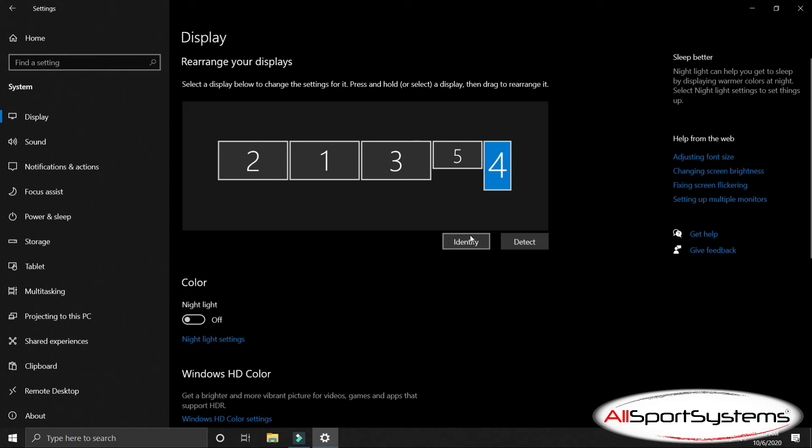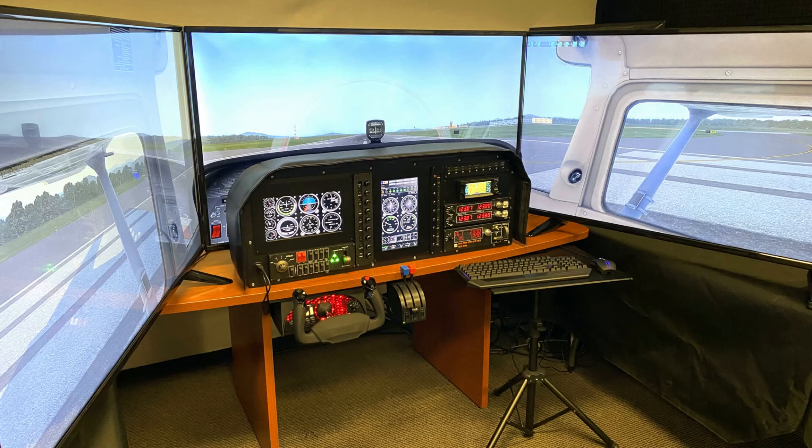Be sure all of your displays are turned on and plugged in when booting into Windows, since Windows will reassign display numbering if it no longer detects a display. Now that your screens are all set up, you can begin using your flight panel. For any additional information, please visit us at allsportsystems.com.